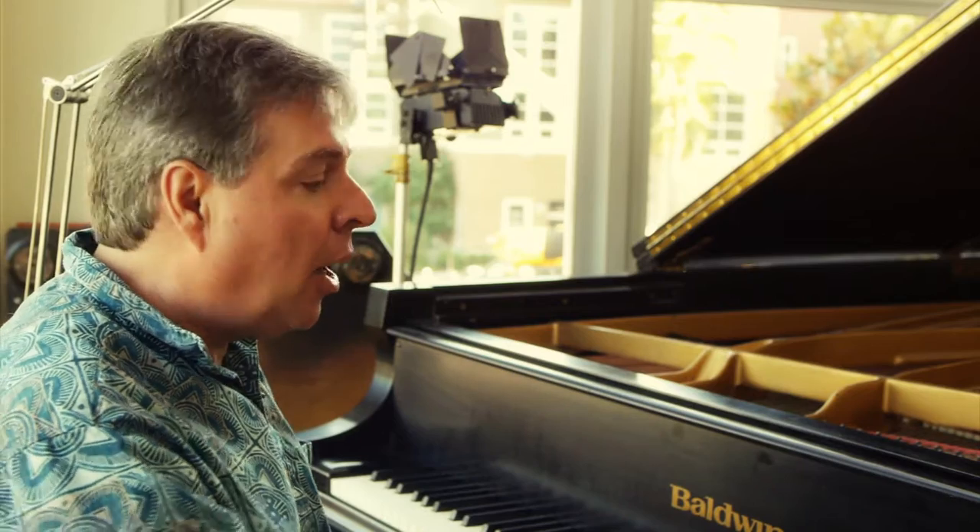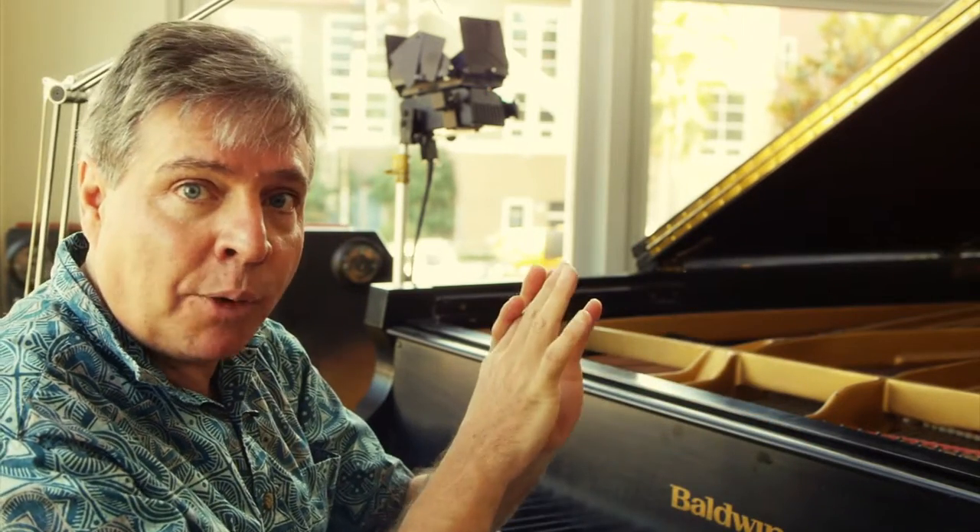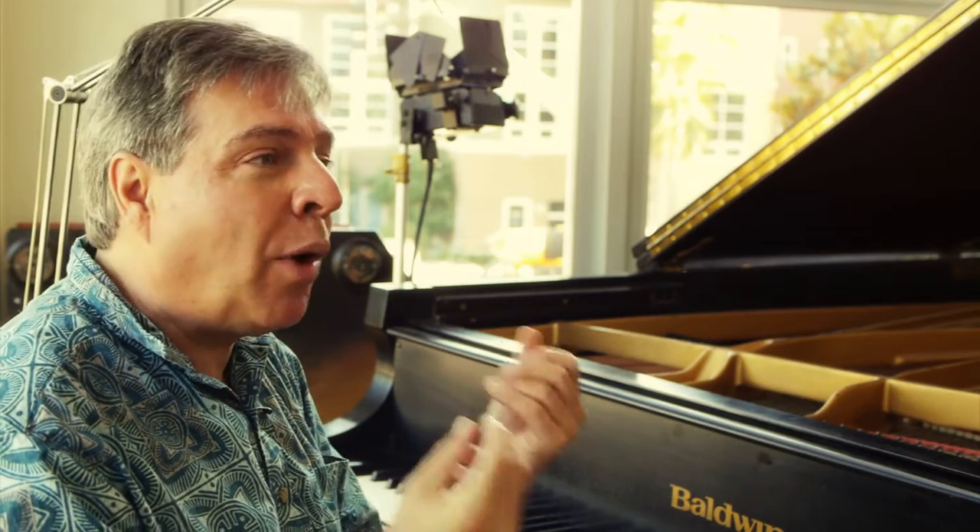Generally speaking, the dampers either do their job or they don't — either the notes end or they don't end. If you've ever had a piano where notes hang up after you release your hand, that is because of damper problems. Dampers can be regulated, but if the felt gets very old and hard, you can only regulate it so much and you'll get buzzes and noises when you release the notes. They won't end with a smooth sound.